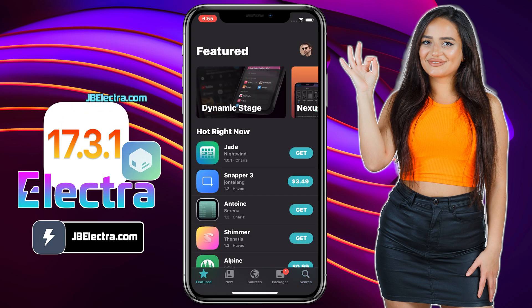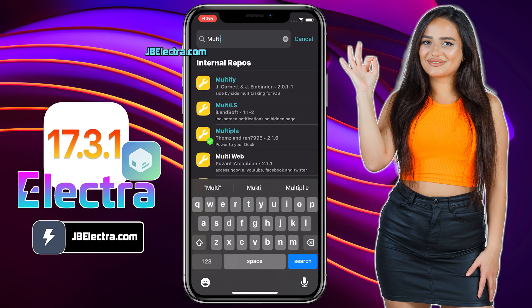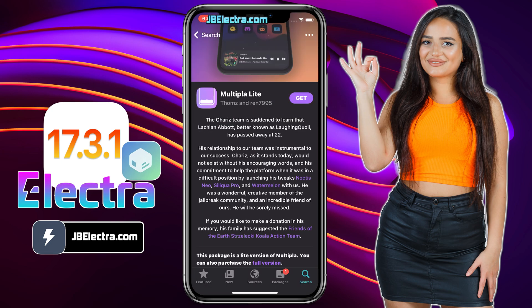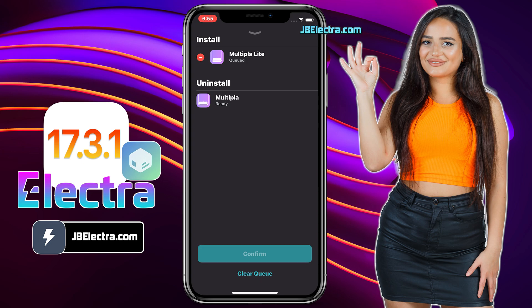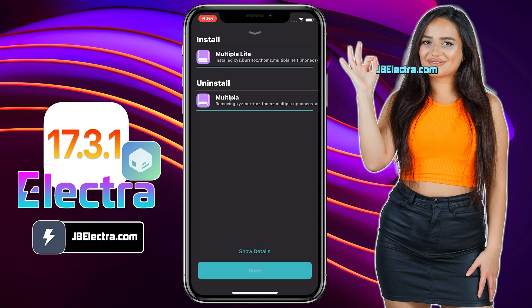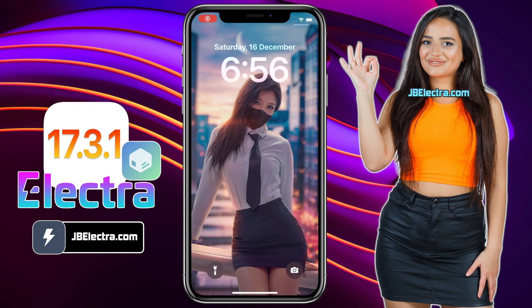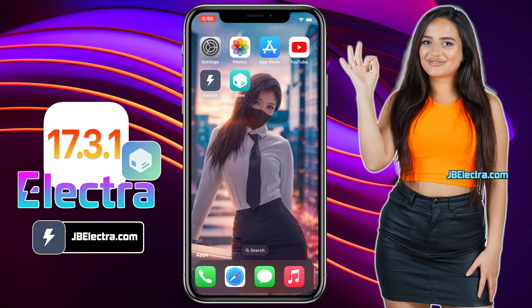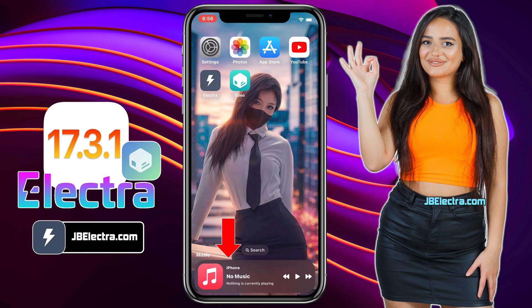Now it's time for some tweaks. I will be installing Multipla Lite. Multipla Lite brings a bit of the power from Multipla right to your dock for free, featuring the music widget from Multipla. It allows you to get a feel for Multipla before you purchase the full version. Although there is a full paid version, you can enjoy a lot of cool features in the free version. Just go ahead and install this tweak. Once it's installed, you need to respring the device so that the tweak can be configured properly. Now unlock your device — all you need to do is swipe the dock to get the music widget. This is super cool and this feature of Multipla Lite is really awesome.